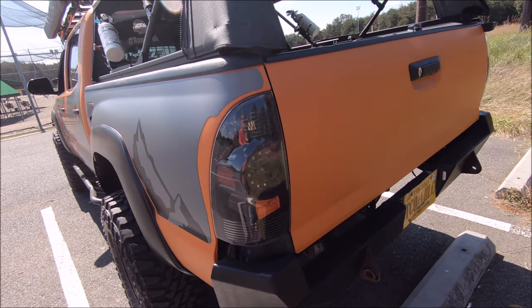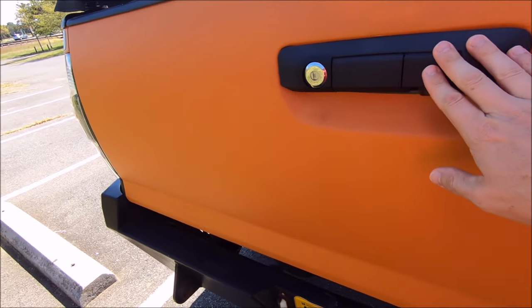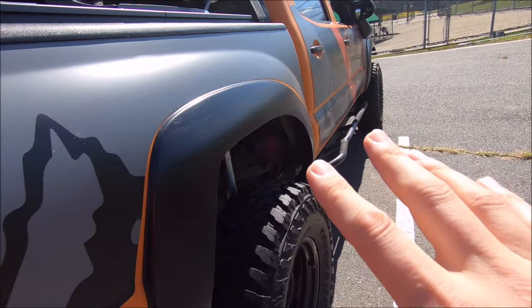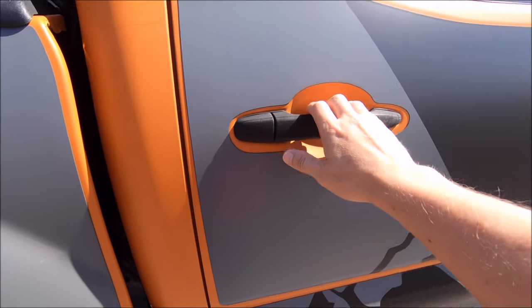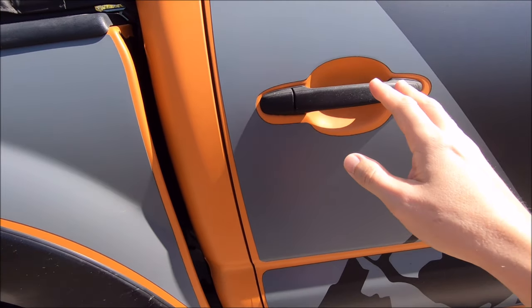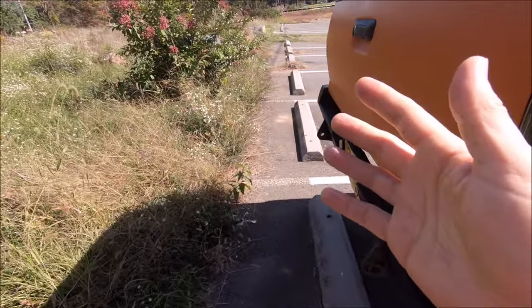Coming around to the back, another problem area is right here around your handle — obviously anywhere you're going to be touching. So if you're going to be opening up the doors to your truck, make sure you're actually just grabbing the handle and not palming the whole thing.